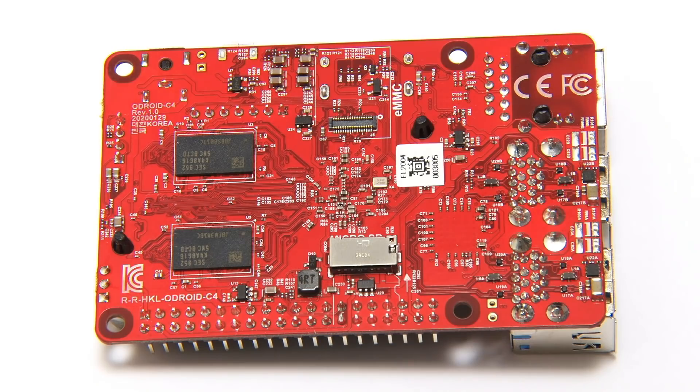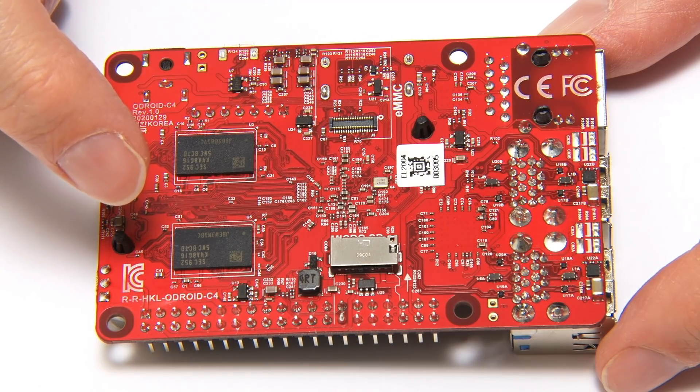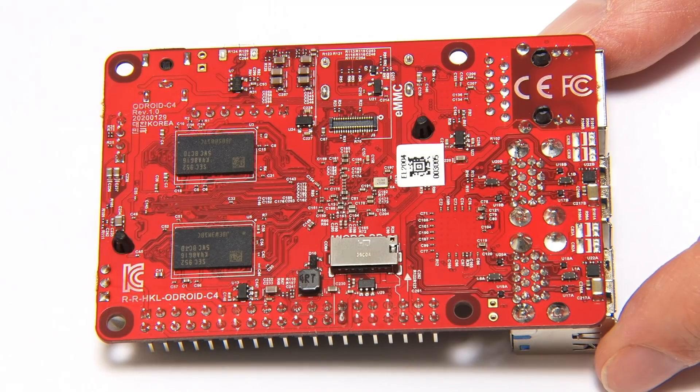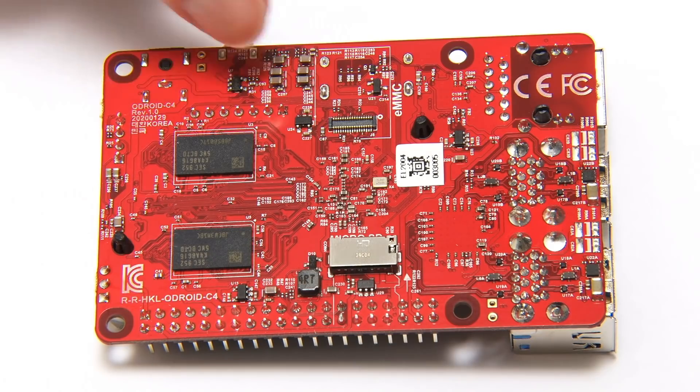The board can boot from either an eMMC or a microSD card. Unlike other Odroid boards there's no boot selector switch — the priority is to boot from the eMMC module first if one is fitted, then from microSD. That's not ideal, because if you have an OS on an eMMC module you can't just slot in a microSD card to boot from it; you have to first remove the eMMC module.